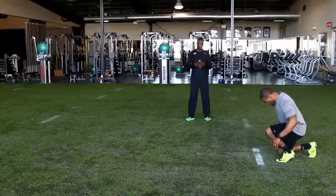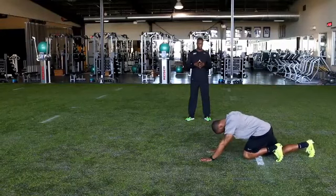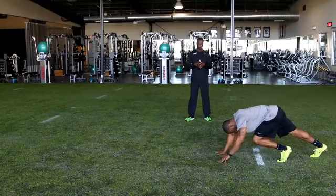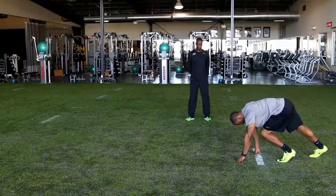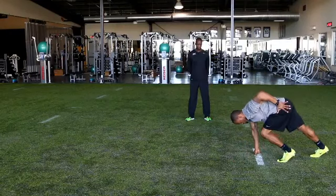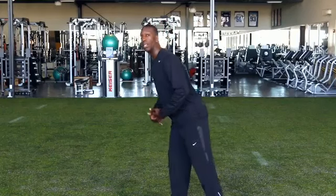Today we're talking about transition out of the drive into your maximum velocity or full speed and how you finish off with a fast 40. We set you up in the start stance with a very good explosive start which allows us to take advantage of the drive phase — the first 10 to 15 meters of the 40 yard dash. Transition out of that phase, where you're actually at an angle, into your maximum velocity is extremely important.